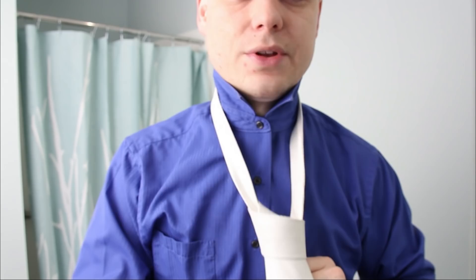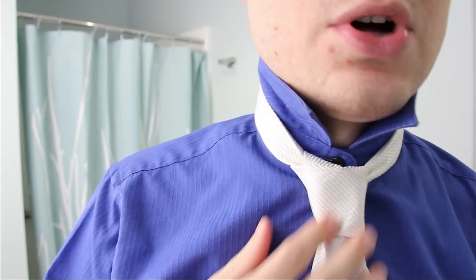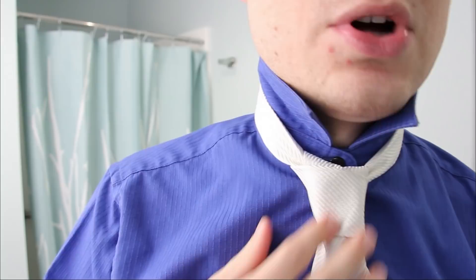There it is. It takes like six seconds to tie it this way. The best part about this is it doesn't take me much longer to tie it normally. The best part is you get your length right almost every time — if you put it where the loop is and do all the motions, you'll get the length perfect. Hope you guys enjoyed that. Thanks for watching.